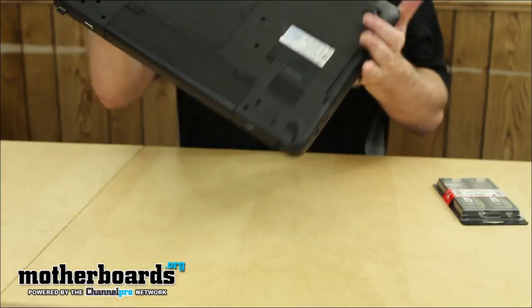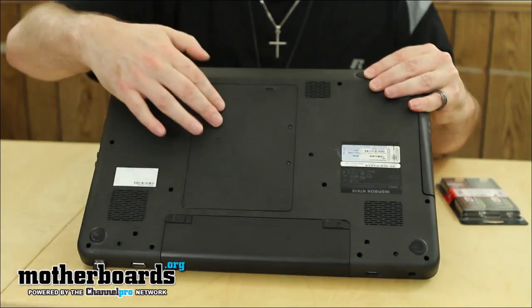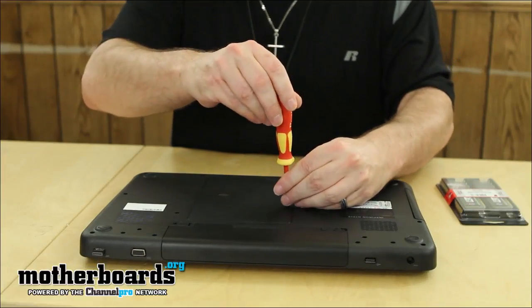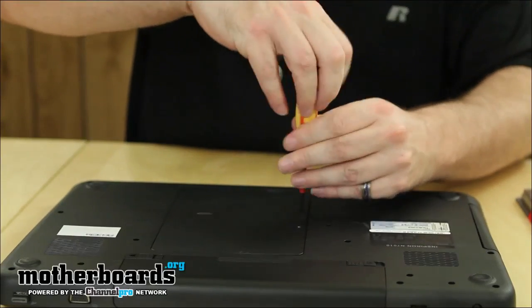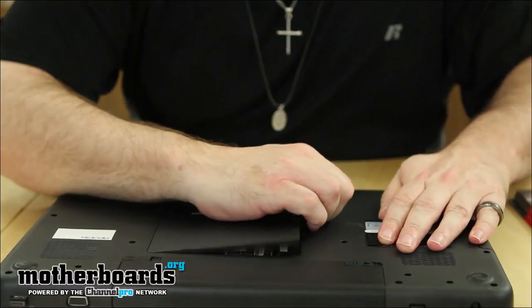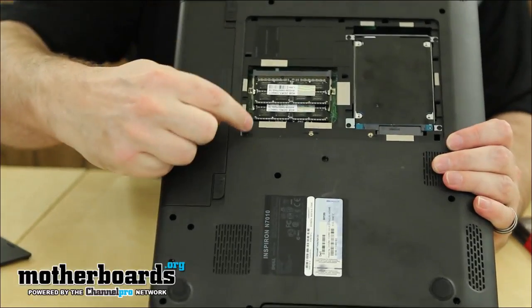The first thing I'm going to do is spin the laptop onto its back. You can see right here there's a panel. Most laptops are pretty much essentially the same. I'm going to go ahead and remove the two screws in the back — there are two screws that hold it in. The little plastic piece just pops off completely. Here are the memory sticks that are installed currently.